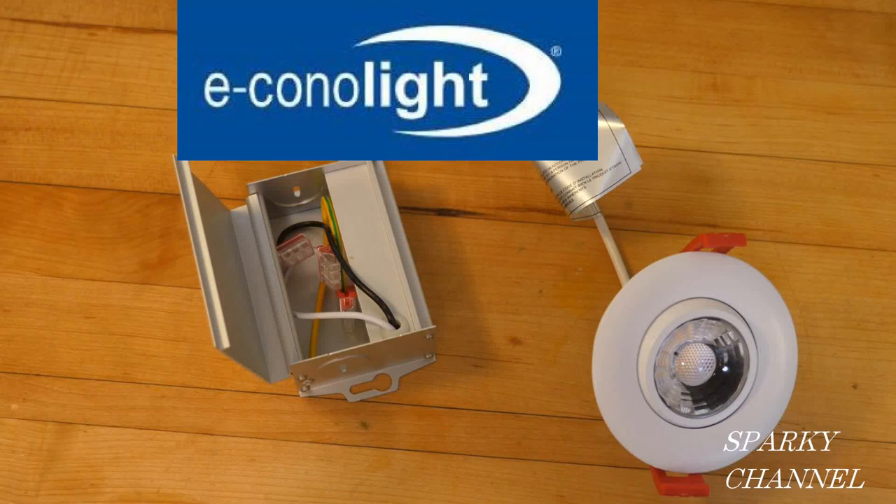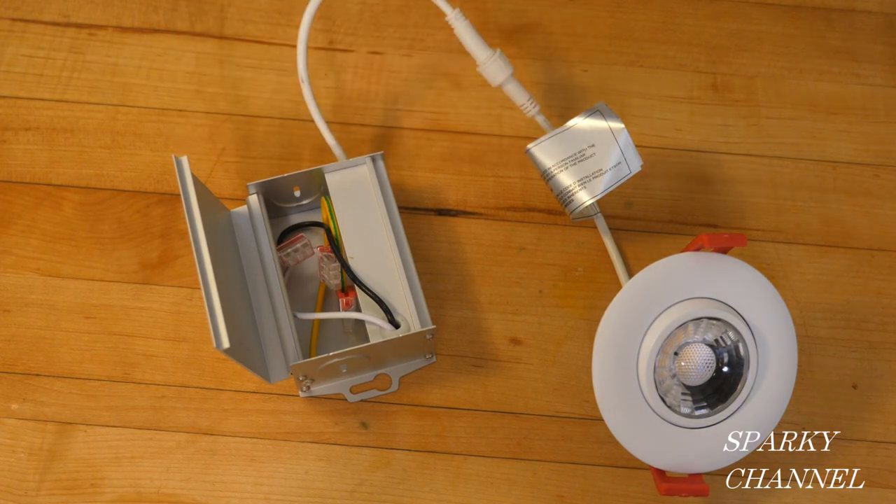This video is sponsored by Econolite, an online seller of quality lighting. Hey, this is Bill for Sparky Channel, and today I'm going to introduce you to the Nikkor LED 3-inch Gimbal Recess Downlight, and this is called the DGD3 series.